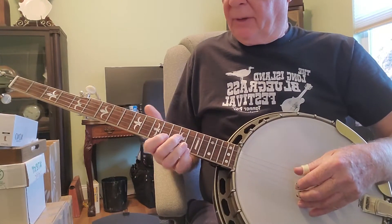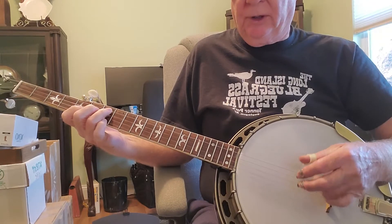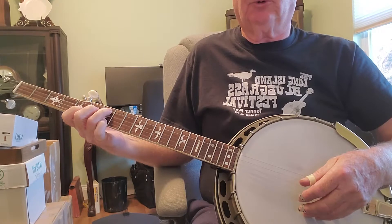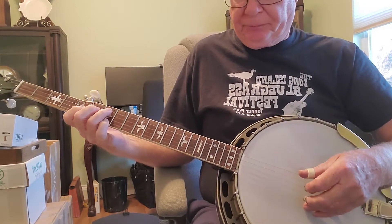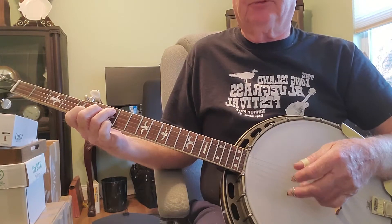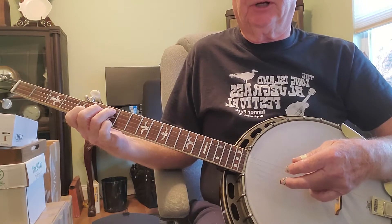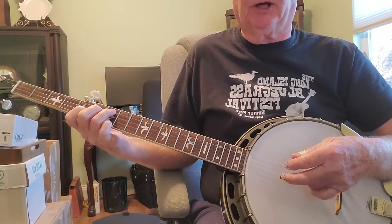This banjo is a 1929 Style 1, serial number 9541-40. It's got a replaced five-string neck made by me. The wood came from Jimmy Cox — I went and visited him at his shop in Maine, and he sold me some neck blanks.